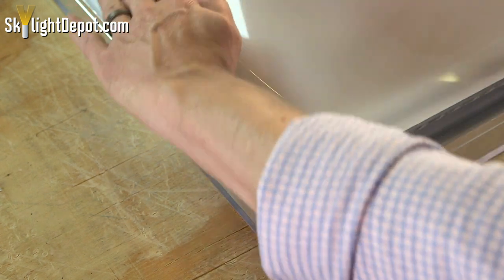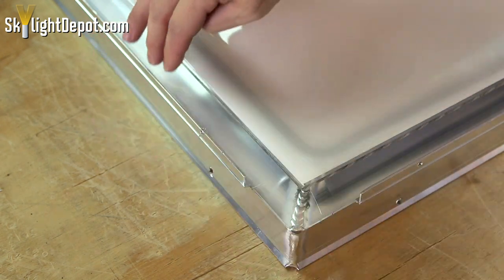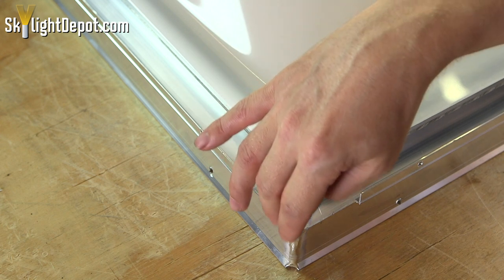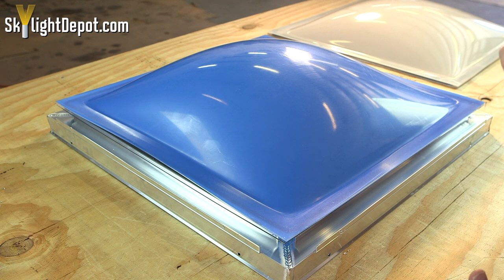This outside channel is designed to trap any water that would seep in through where the outside metal retainer frame is pushing down on the plastic. It's going to collect it in that channel and force it to the corner, where it'll exit out of the unit. One of the most common issues we see with homeowners and installers is they think they have to make their skylight airtight.